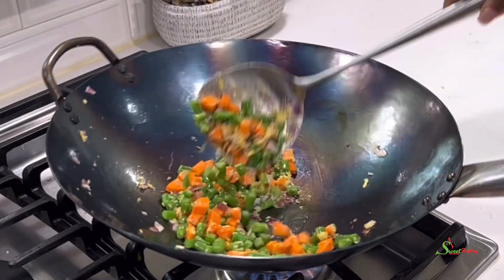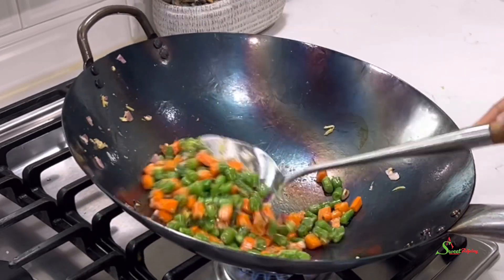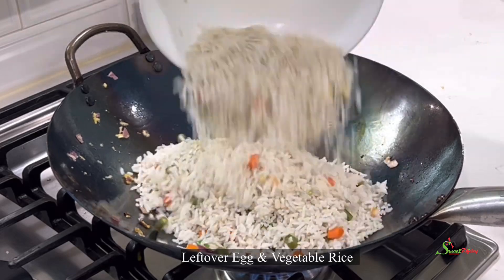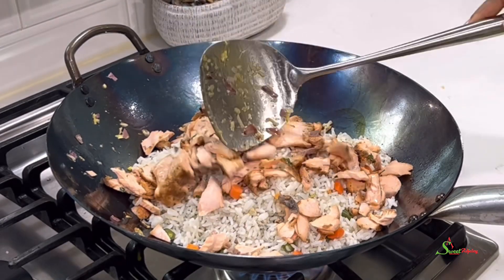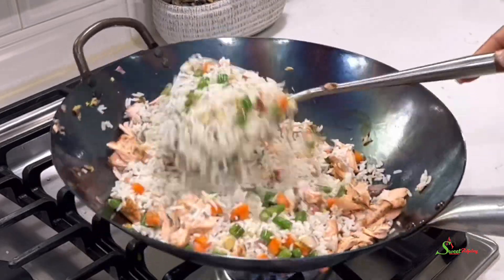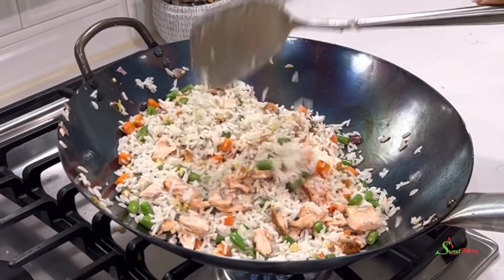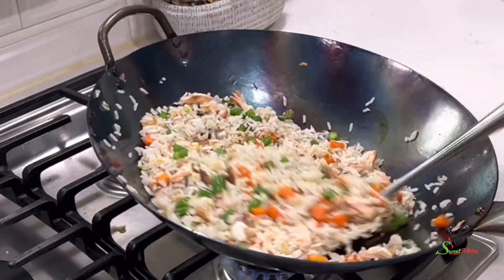Our vegetables have been frying now for about five minutes. When we say al dente, it means it is cooked but it's still kind of crunchy. At this point, we will add in our rice — I kept this rice in the refrigerator and brought it out to come down to room temperature. I also brought out our leftover salmon, broke it into pieces, and added that as well. We'll give everything a stir until well combined and stir fry for an additional five minutes so that everything will be nice and warm and absolutely delicious.